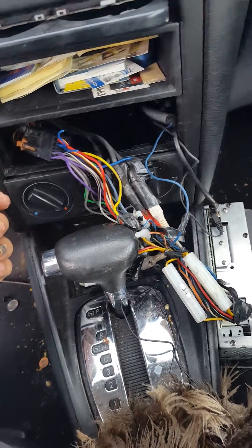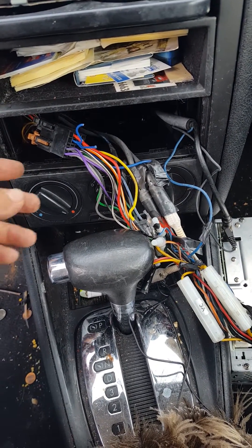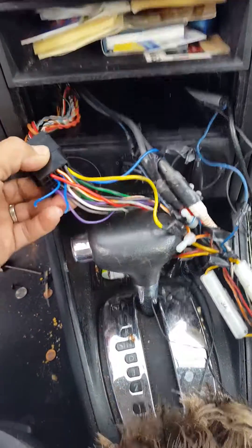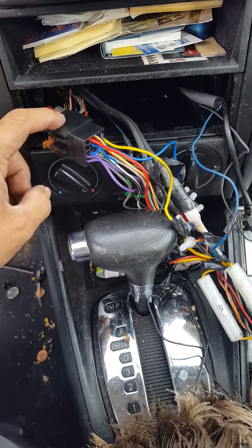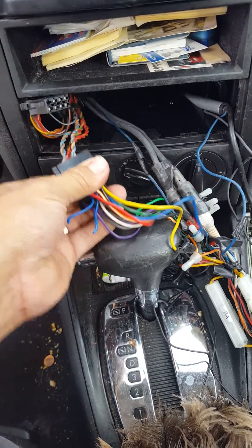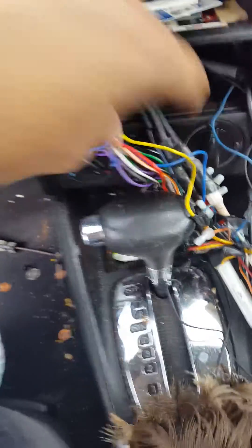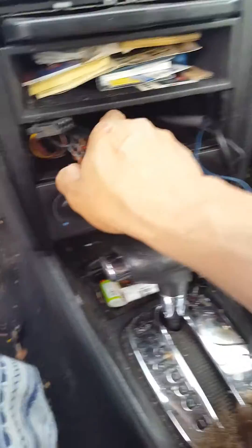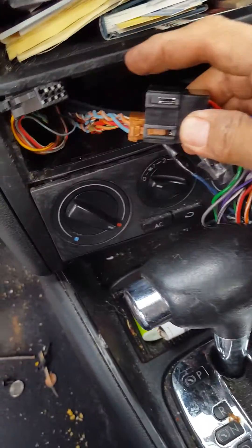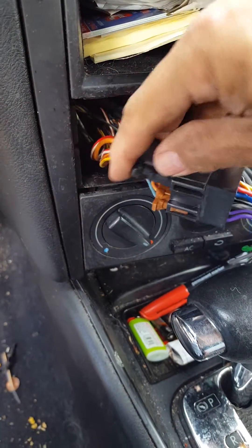I already cut it before — I'm just showing you guys so you can figure out where yours is. Pull your harness all the way out of the stereo. It's going to be right here with two connectors — one goes to the stereo and the other one goes to the radio harness on your car. It's kind of hard to do with one hand, but I'll show you anyway. These are where your connectors are right here — that's the harness, those are the two parts.